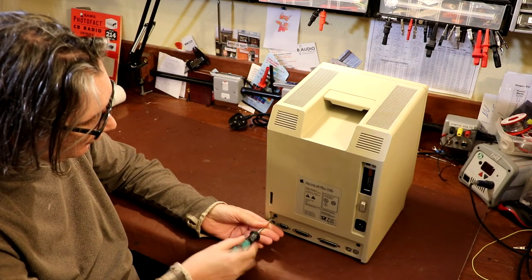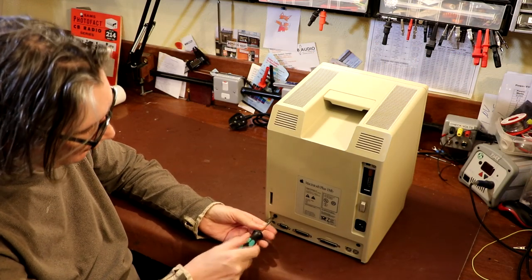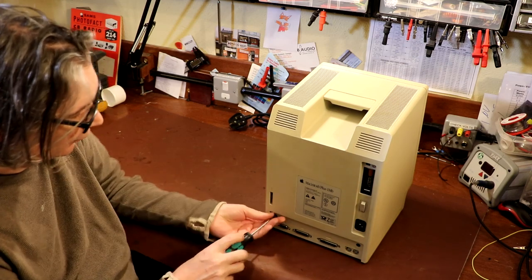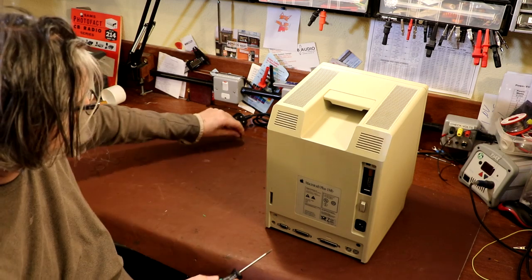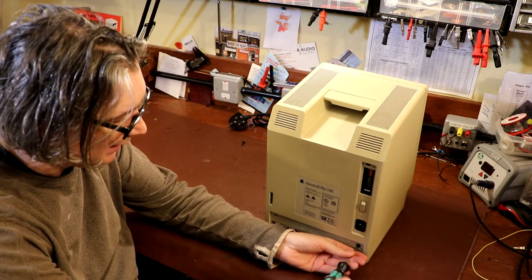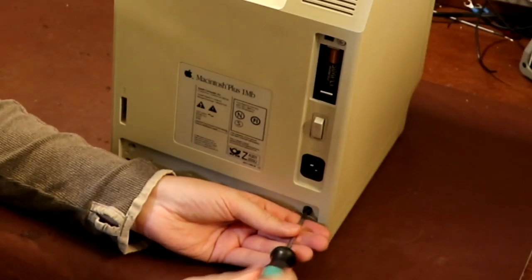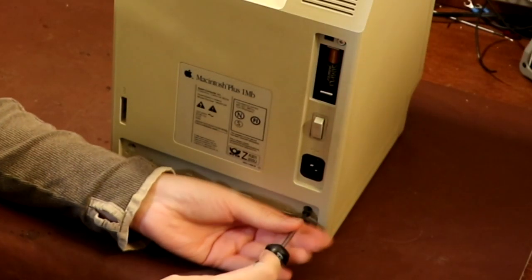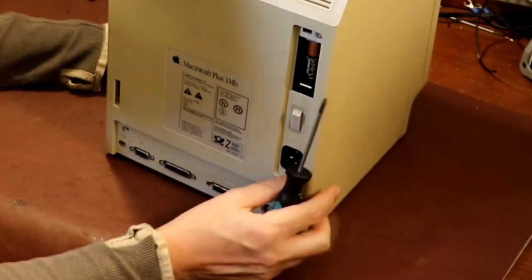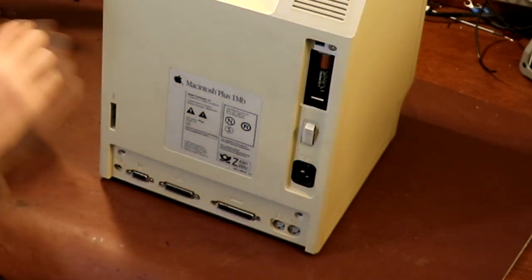Hello again everybody. Today we're going to be having a look at this Apple Macintosh Plus computer. I can't tell you very much about it, but there's a little bit of a story that comes with it. This computer came from my friend Richard at work — you all know Richard by now. He brings me all these wonderful things which need repairing.